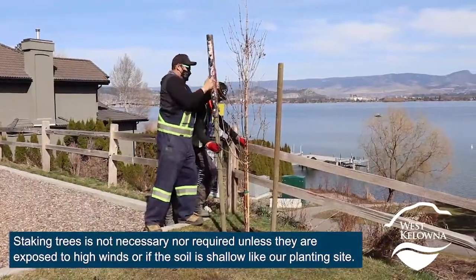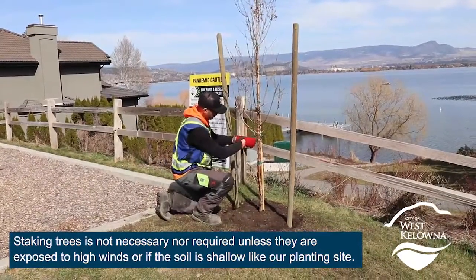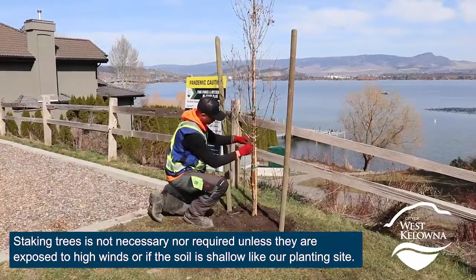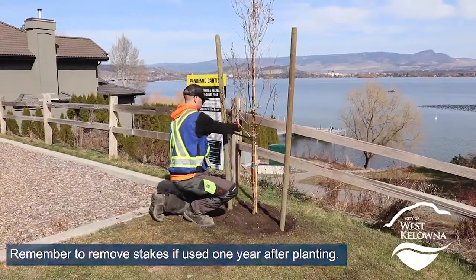Staking trees is not necessary nor required unless they are exposed to high winds or if the soil is shallow, like our planting site. Remember to remove stakes if used one year after planting.